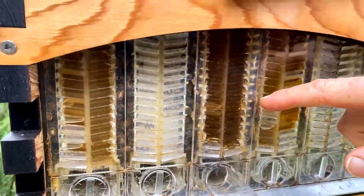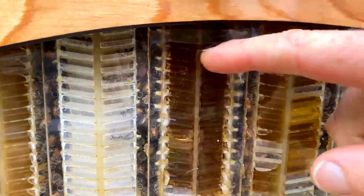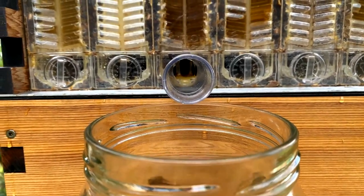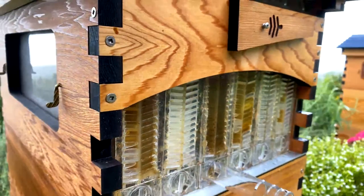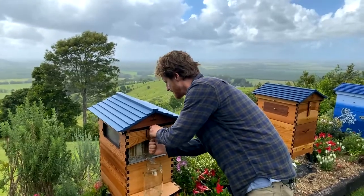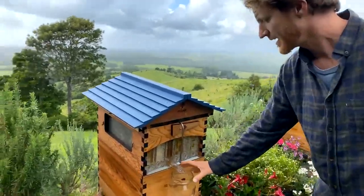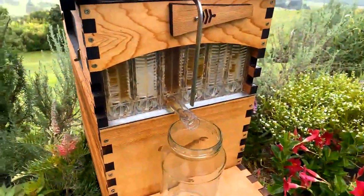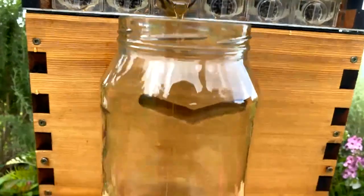We've chosen a nice full frame here and the honey is going to drain right out. You're going to need a cover for your jar — we'll get to that in a second. Turn the handle all the way in, which harvests that entire frame. The honey is just coming down the tube now and it's going into your jar. It needs no further processing.